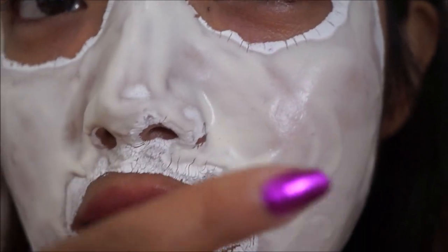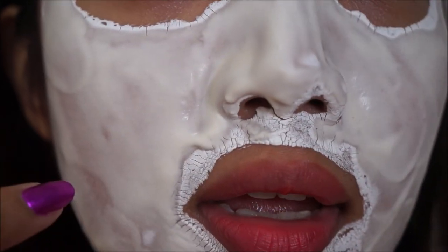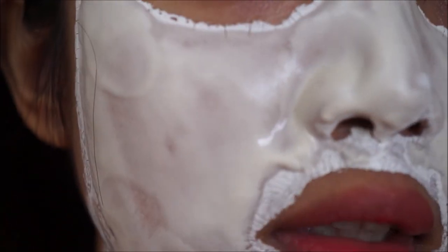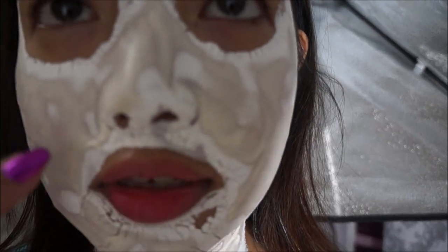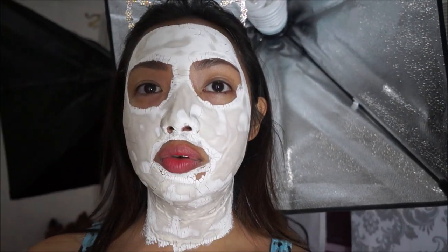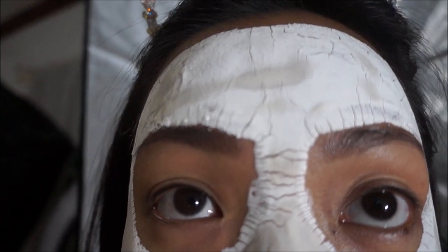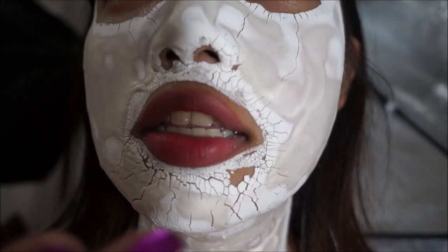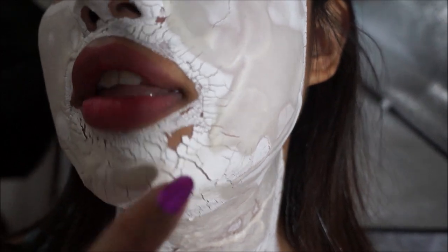Oh my gosh — it's slowly drying right now, and this part just reminds me of whipped cream or icing on top of doughnuts. I look like a glazed doughnut right now! It's been over 20 minutes and it's still not completely dry. I can see it's cracking and going to be really flaky, with bits and pieces falling down. I'm going to have to wash this off now because we're having dinner soon and I don't want everyone to see me looking like this.